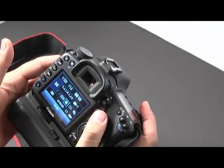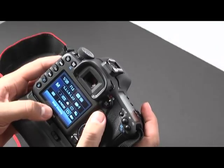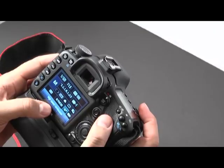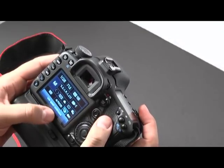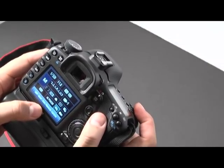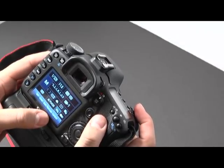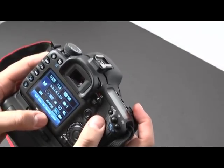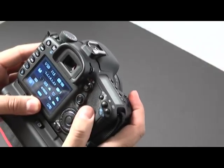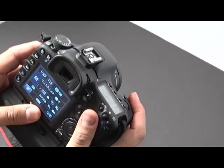You want to go to the shooting mode. In the shooting mode you have single shot, then high speed continuous, then low speed continuous, then self timer 10 second, then self timer 2 second, and then remote control — that's the one you want to be on. I'm working in manual mode here, which is important. You need to have it on manual mode, AV, or TV.